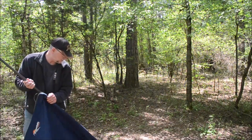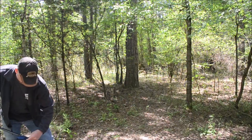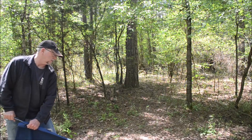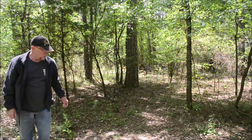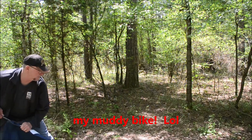Go ahead and run that runner down. Get it to the very last hole down there. By the way, I've got my buddy Mike over behind the camera right now — he's got the camera running for me.